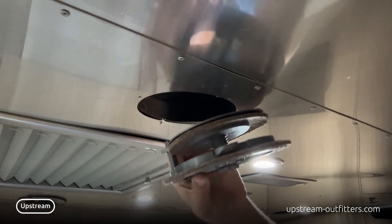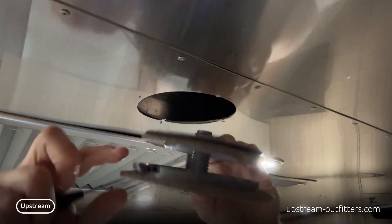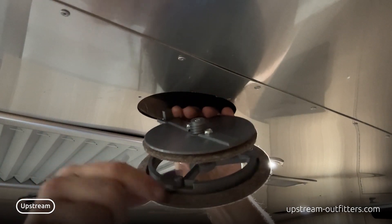This gasket seals the top so we've got no more air coming out. You can see right here there are these little wings that open and close.